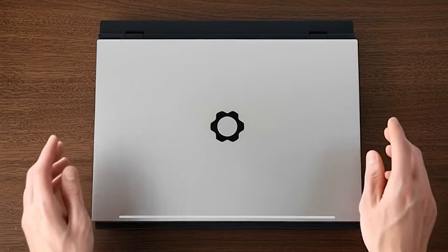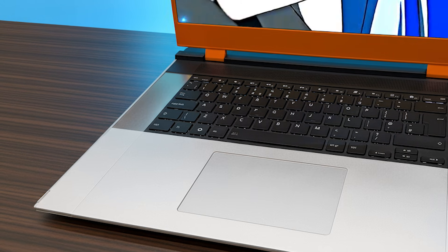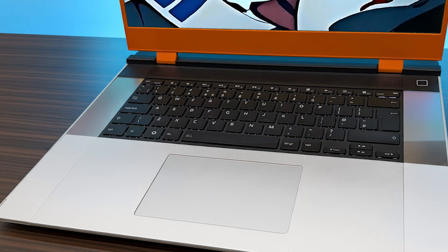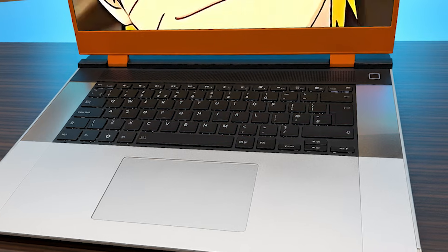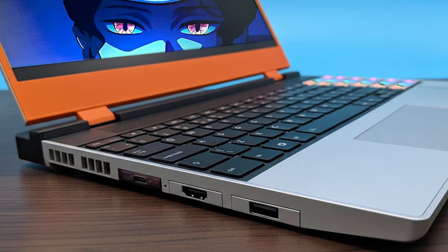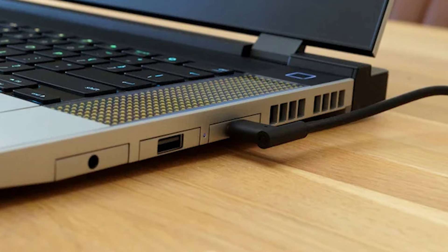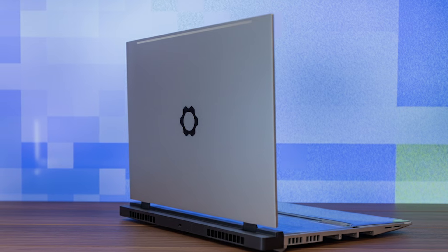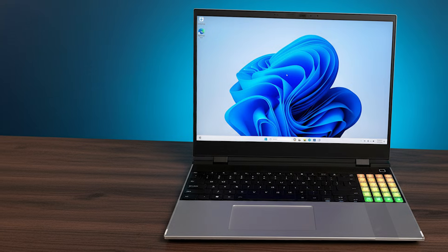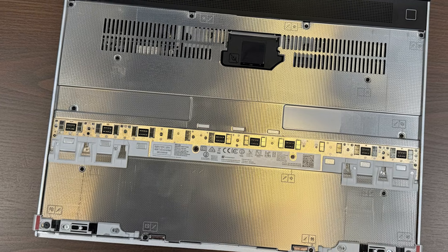The first thing that hits you when you see this laptop is the logo — a gear-shaped settings icon proudly centered on the top plate, clean and precise. From there, the chassis draws you in: clean, purposeful lines, edges and panels that feel intentional rather than decorative. A 16-inch display framed by slim, color bezels hints at industrial design without the bulk. The keyboard layout is visually balanced, hinting at flexibility and thoughtful design. Every vent, screw, and cutout seems deliberately placed. This is a laptop that wants to be explored, not hidden away.